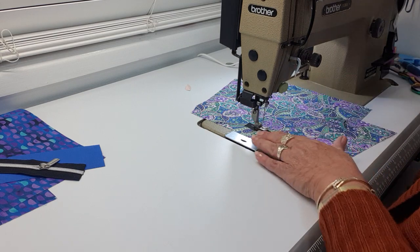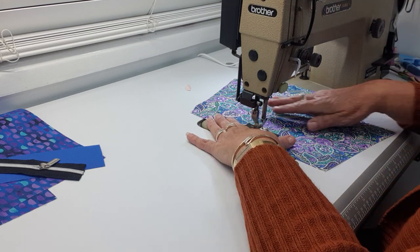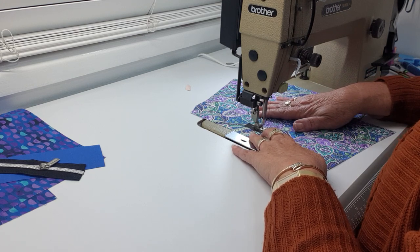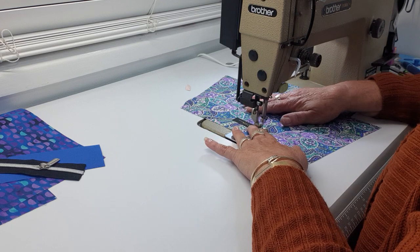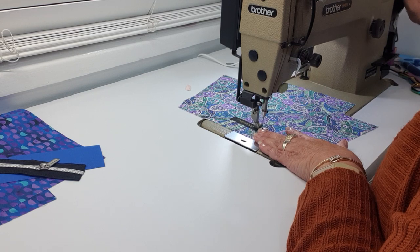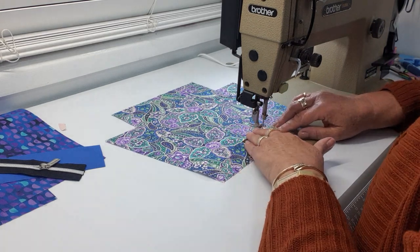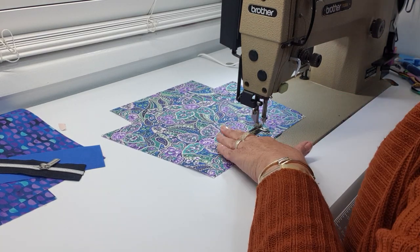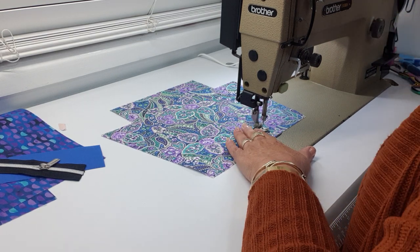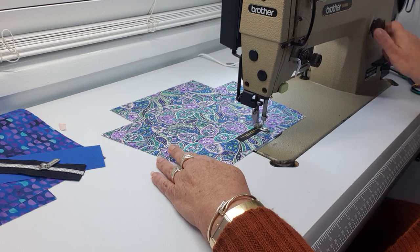I actually reduce my stitch length down to about a two when I'm sewing on my labels. I don't use my big industrial walking foot machine either, because I don't like the big chunky threads — it's really unnecessary. I tend to use my regular threads. I'm stitching right close to the edge, and I've tested my thread and tension already.